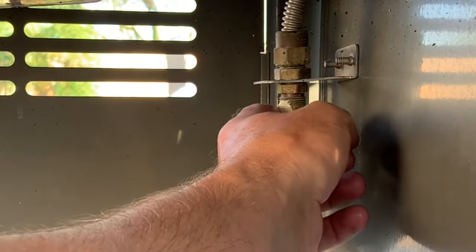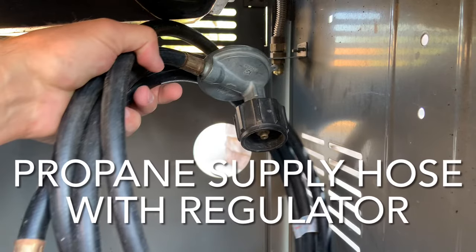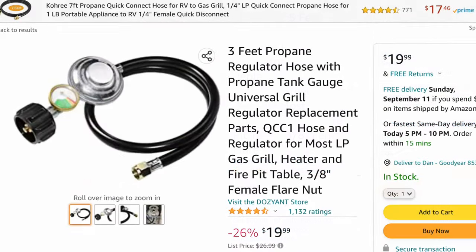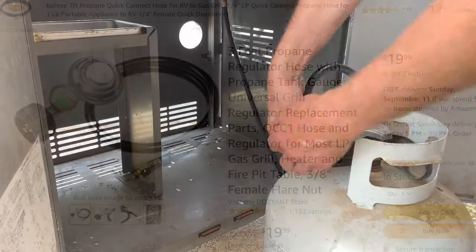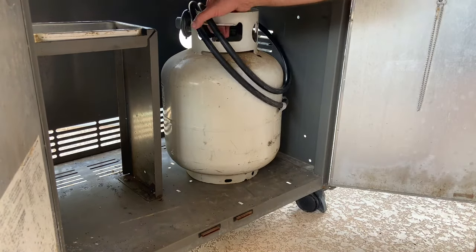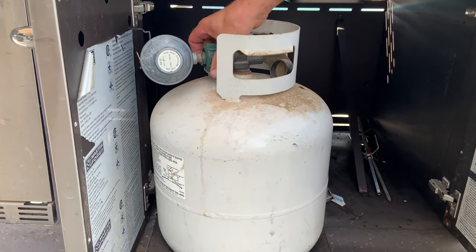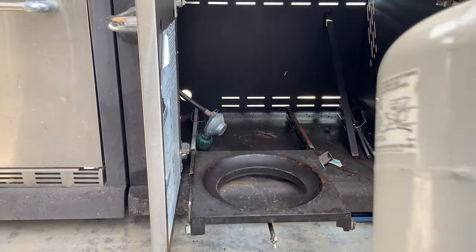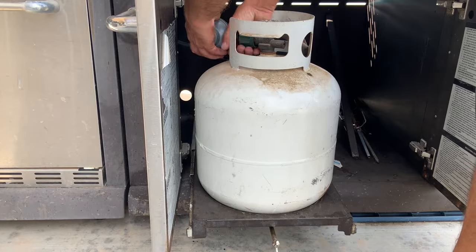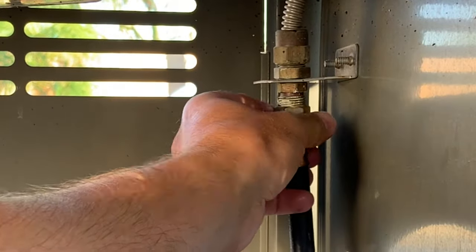I had a propane supply hose from a fire pit in my toy hauler that I switched out to a quick coupler, so I was able to use that instead of buying one. On Amazon they're only about $20 if you buy the hose separately. If you do have to buy one, I recommend getting one at least five feet long so you have plenty of room to pull the tank completely out of the grill to change it. The hose I had is actually closer to 10 or 12 feet but I'm just going to coil it up in the barbecue.